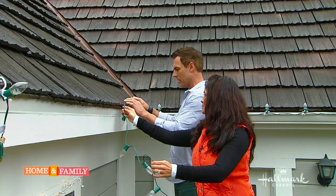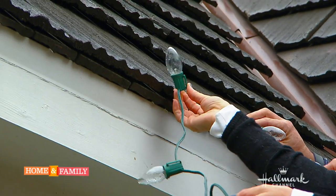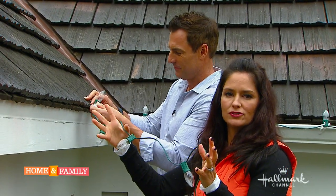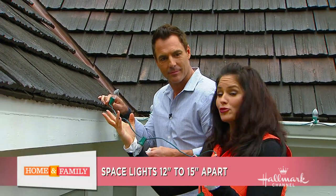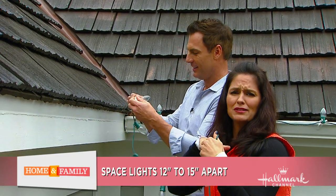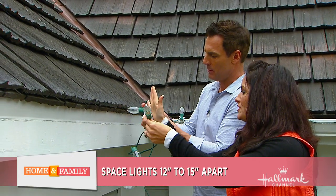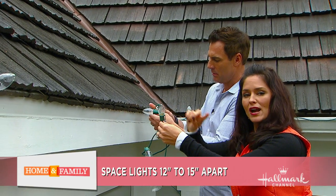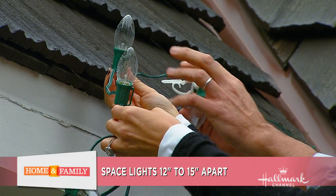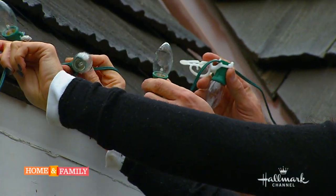Spacing is generally between 12 to 15 inches apart. Have you ever driven by a house and seen just a big blob of colorful Christmas lights where you can't differentiate each one? If you want it to look more tailored and designed, space your lights about 12 to 15 inches apart so when people drive by it looks really clean. Don't bunch the wires up — let the spacing work for you.